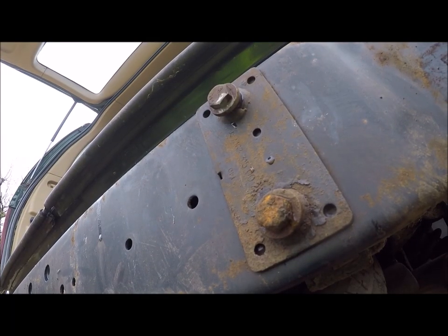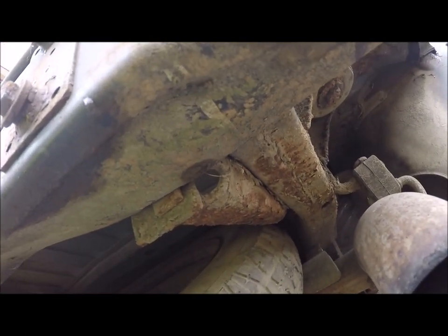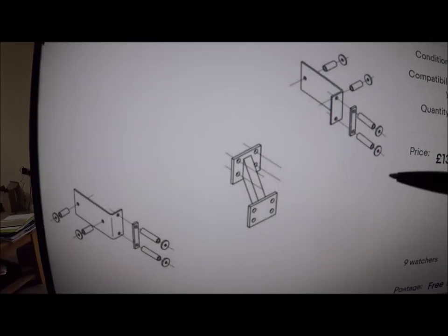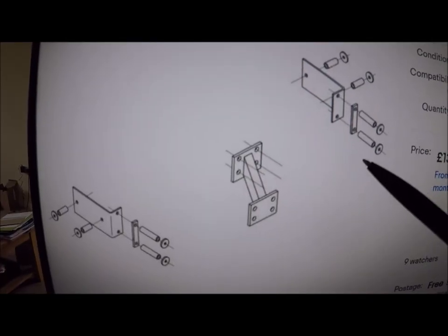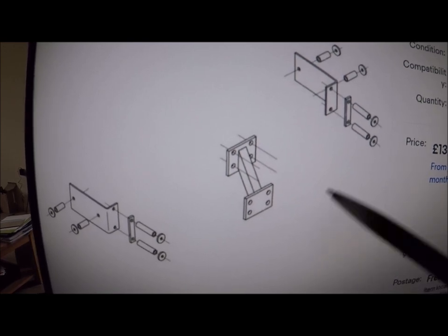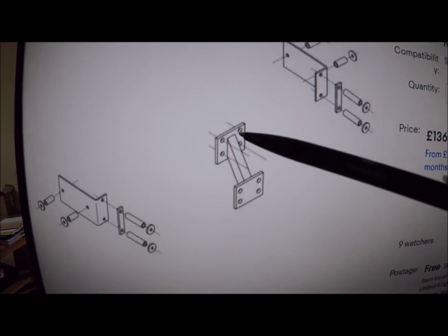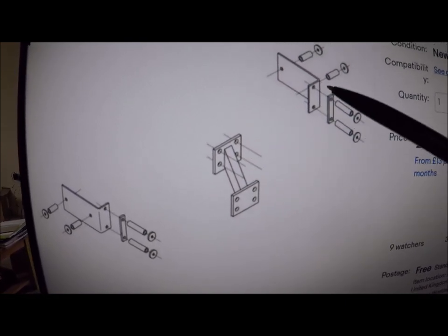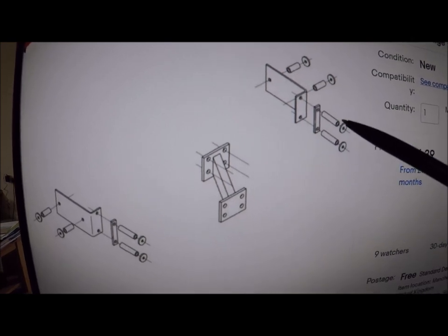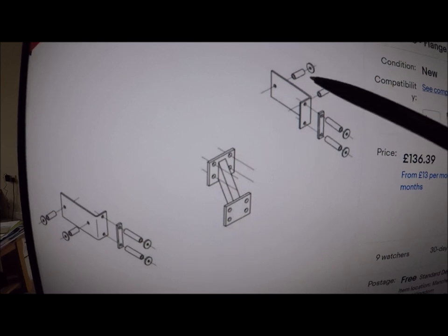So here's the fixing kit — there's one side of it, and there you can see the bracket connecting it to the chassis. This is a proper tow bar and tow hitch kit. You've got the main tow bar, but you also have these two brackets here — you can see them sticking out — and they join on the main rails.